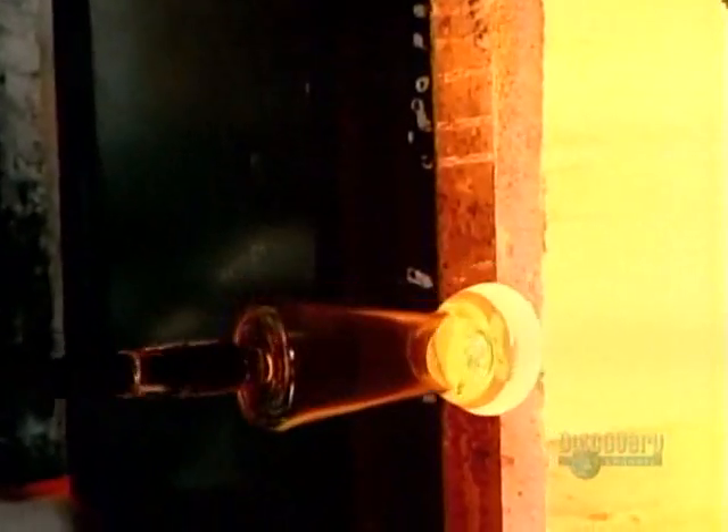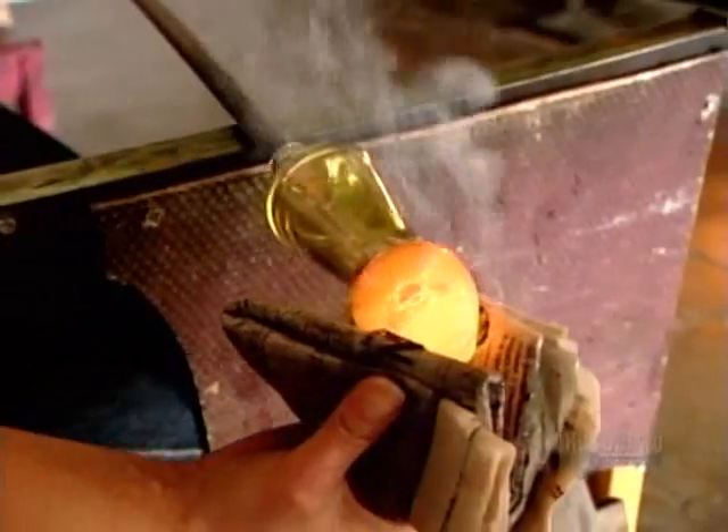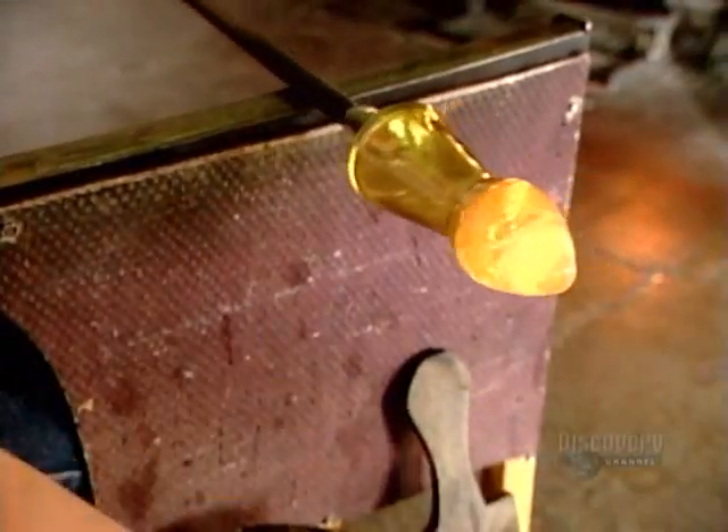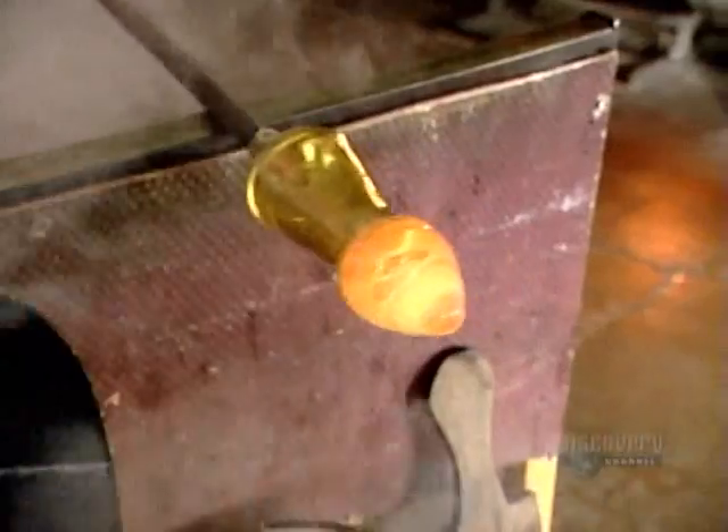Then it's back to the melting furnace to attach a gather. It's critical to always rotate the glass so that it doesn't droop and become lopsided. The glass blower shapes this gather not with a block, but by hand.